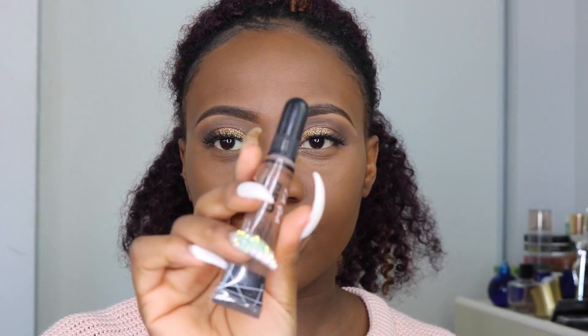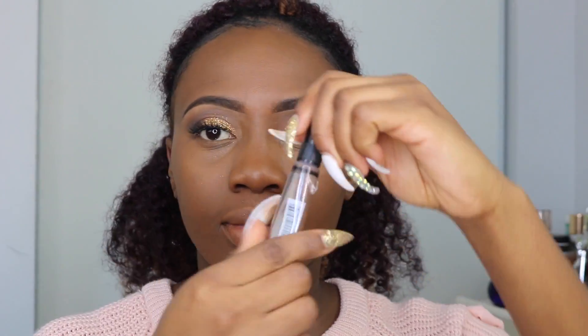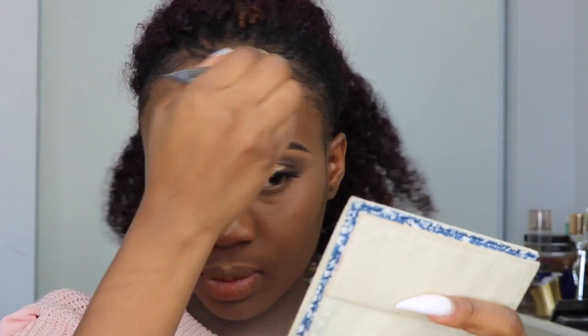So now that I'm done using my foundation — I love the finish of this foundation — I'm going to go ahead with the LA Girl Pro Concealer in the shade Toffee. This is the same one I use for my brows. I'm going to use this concealer to highlight the areas I want to highlight: underneath my eyes where I have some dark circles, my nose, my forehead, and my chin. Then I'm going to contour my face using the LA Girl Pro Concealer in the shade Mahogany.